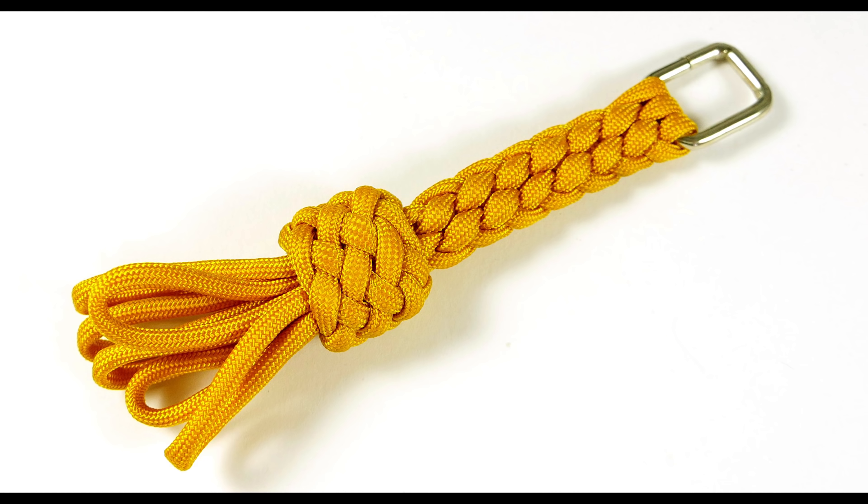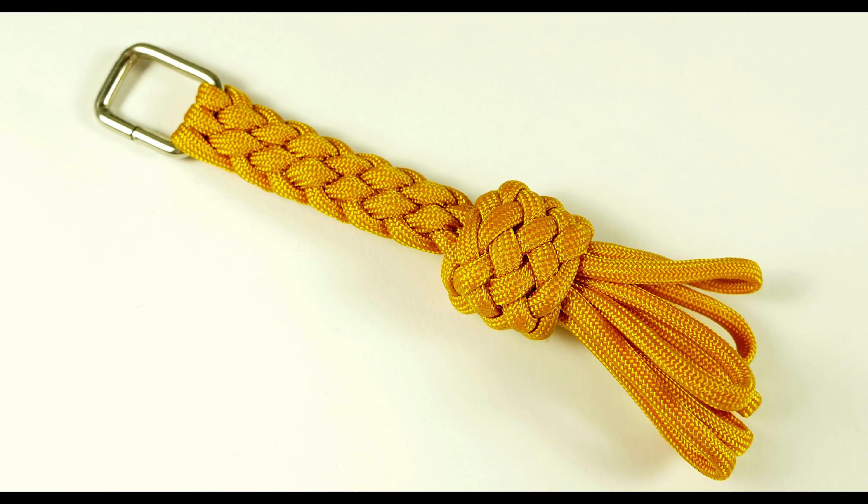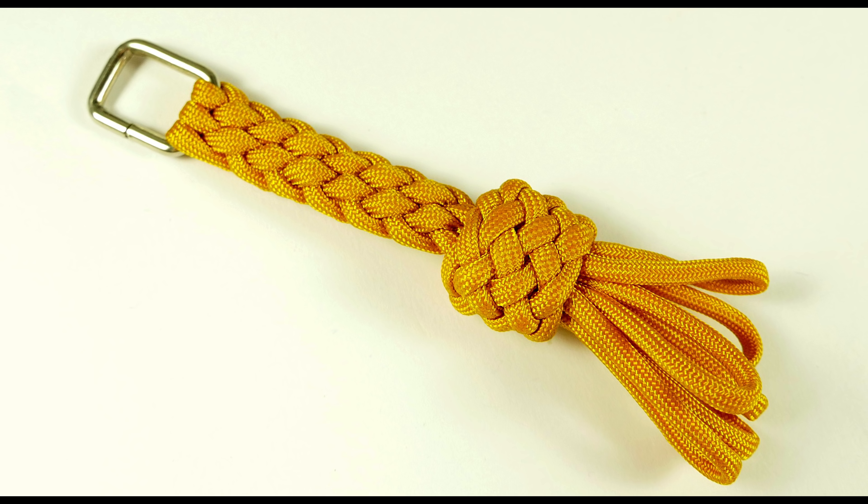Hey guys, Mark here. I hope you're doing well. In today's video, I'm going to show you how to make a rank keyguard.